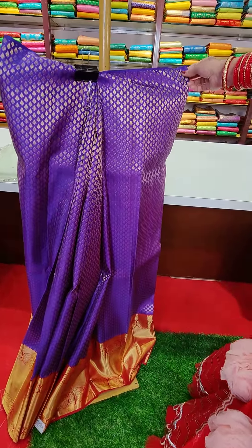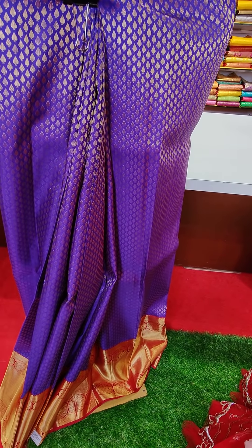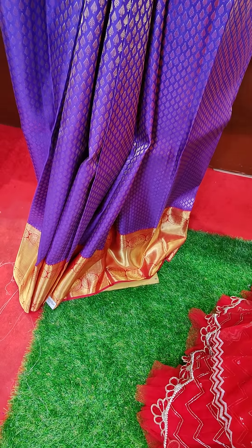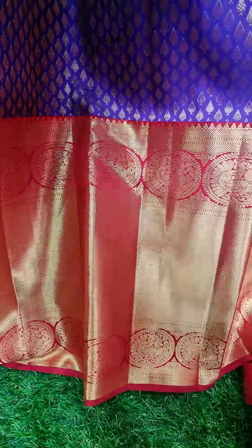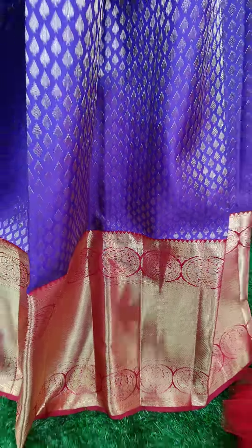This is a beautiful violet color Kanchipattu lehenga. We have beautiful golden zari work all over the lehenga. And the border is in dark pink color.